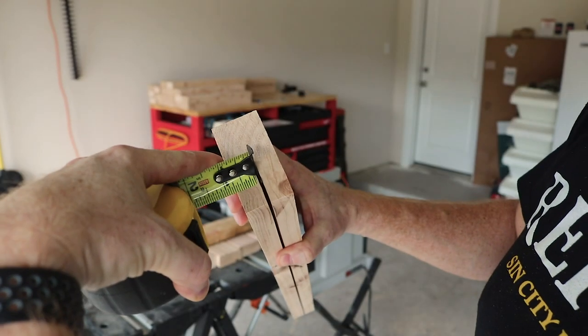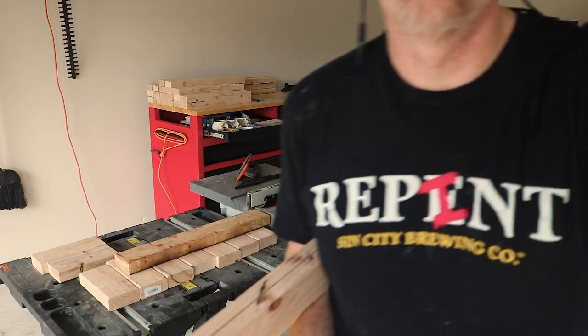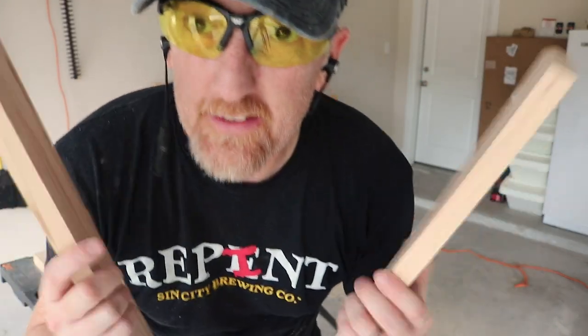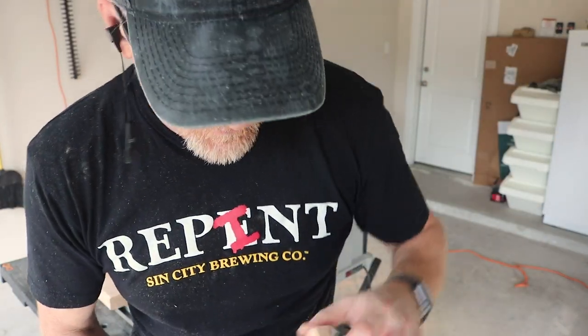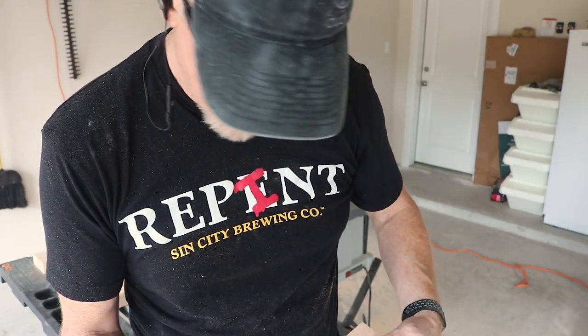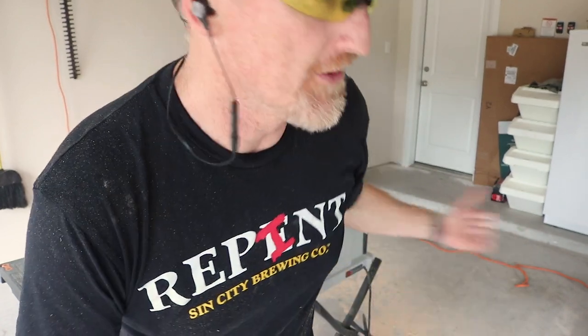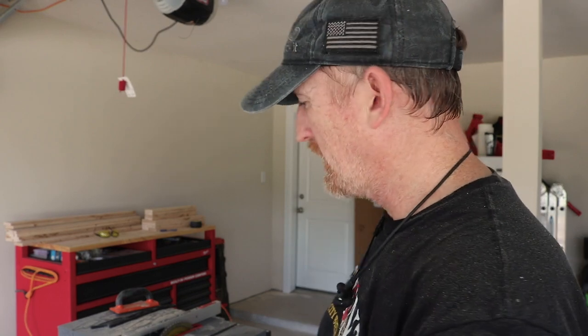Moment of truth — there we are. It's pretty damn close. I raised the blade just a little bit; I was getting a little nub. I had it set at one and a half but I raised it to probably one and three-quarters. I'm still getting a little lip on there but I'll just sand that off. You guys go get a cup of coffee — I'm gonna saw these off-camera. Next I'm going to clean this up, assemble the legs, and then burn the legs.